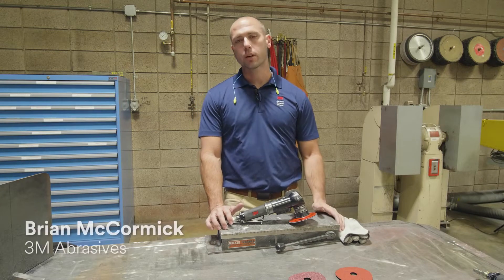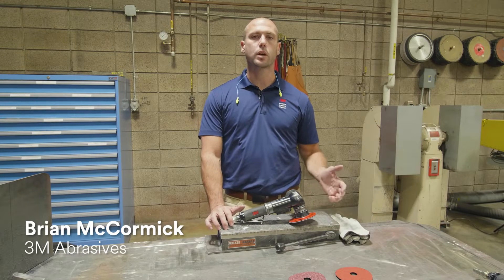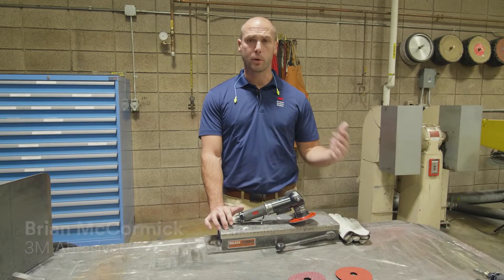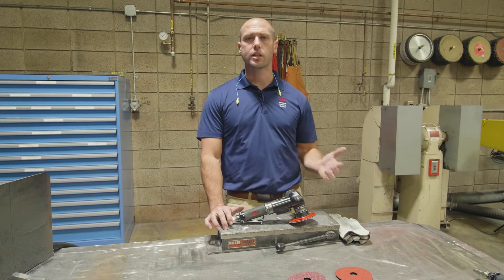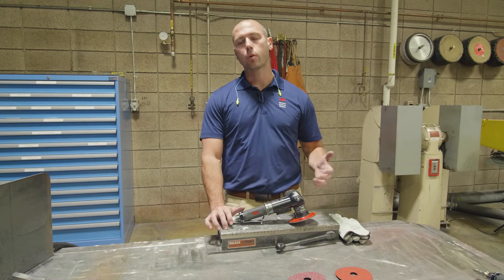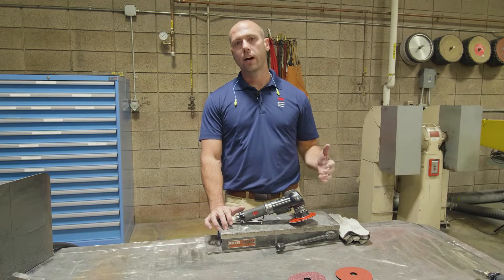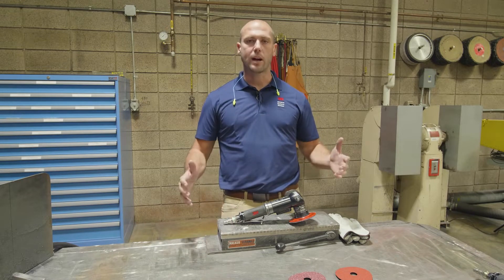Hi, I'm Brian with 3M and today we're going to talk about 3M Cubitron 2 fiber discs. We're going to get into a couple of things. We're going to talk about precision shaped grain, which is the technology behind Cubitron 2. We're going to talk about how it works and then specifically we're going to talk about how you evaluate fiber disc for fiber disc.